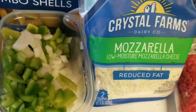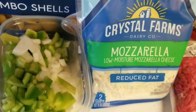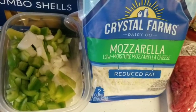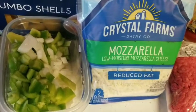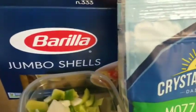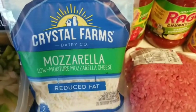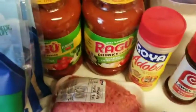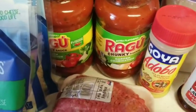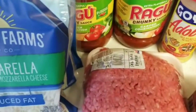I already diced half a green pepper and half a large onion. You can adjust the peppers and onions to your discretion — sometimes as a shortcut I use the frozen bag that has green, red, and yellow pepper with onion. I have jumbo shells, mozzarella cheese, two jars of ragu sauce (I'll probably only use one and a little of the second), and my ground beef — I'm using ground beef today.